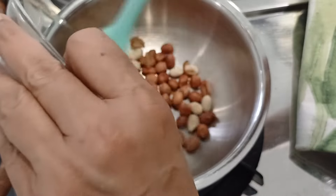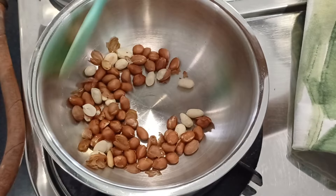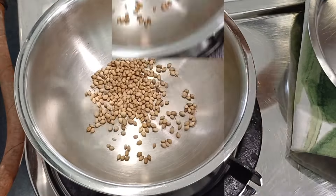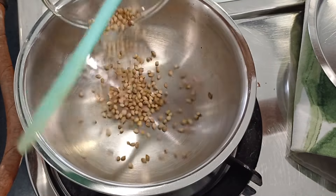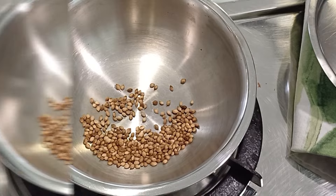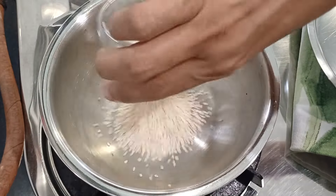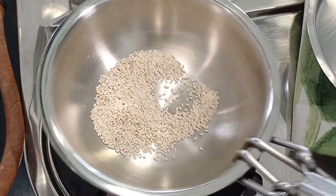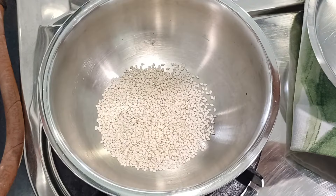Roast the peanuts. Mine are already roasted, however since it is monsoon, I am heating them up to remove all moisture. Once they are nice and crisp, transfer them to another plate to cool. Next, roast your coriander seeds. Transfer to the plate. Then roast your sesame seeds — they have to splutter, and you roast them from the raw state to golden.